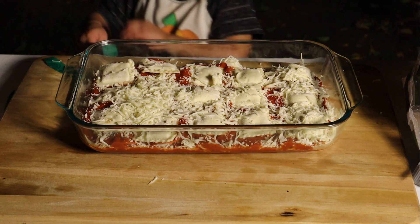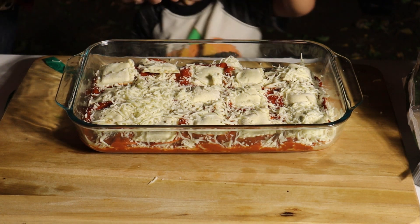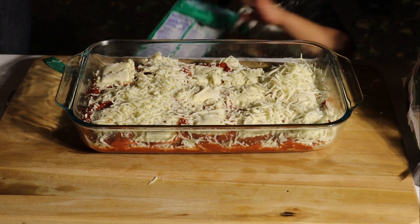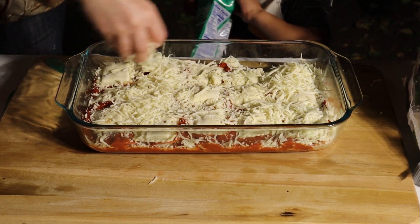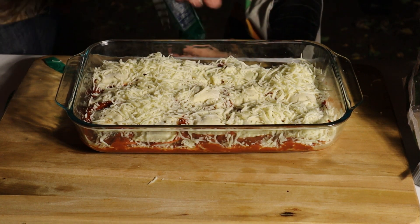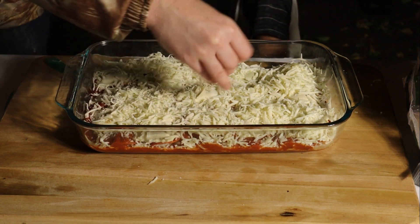Trying to make this with the three-year-old, it's kind of all over the place because he's a stubborn little boy and he likes to do things the way he wants to do it. But really the trick with this is just layering it and then adding the pepperoni and the cheese. It's really simple.